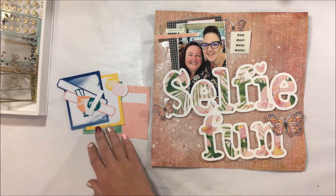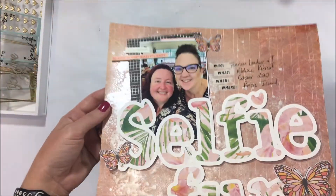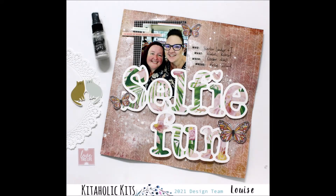Peeling off the old sticker and putting a new white background one in its place. In terms of this layout, I'm just going to add my journaling with the who, what, when, where and stick everything down, and then this layout is complete.